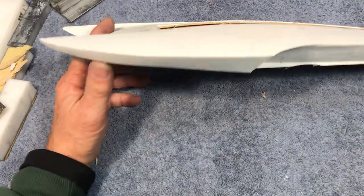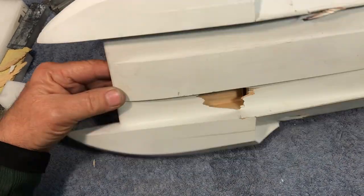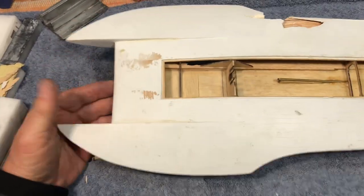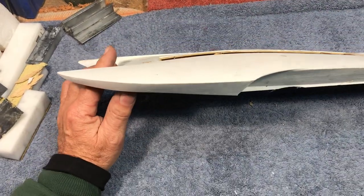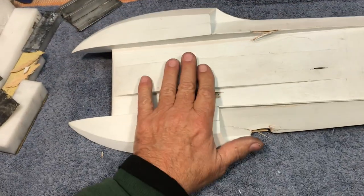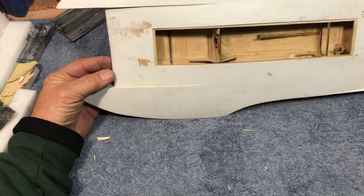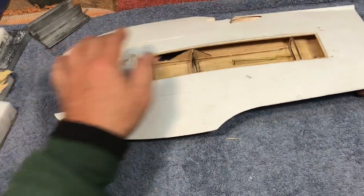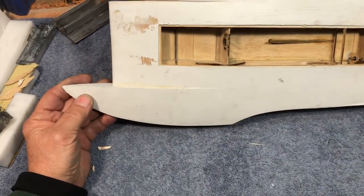Today I'm going to talk about the 1/20th scale Atlas Allwood hydroplane. First of all, a big shout out to my good buddy Big B, because Big B is going to do a build sequence on this hull. Here before you is prototype number one. There have been some revisions since then, but this was my test bed.